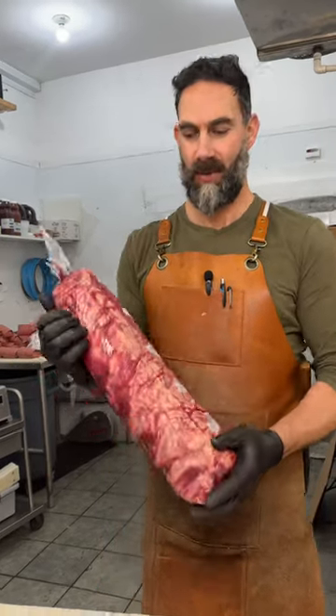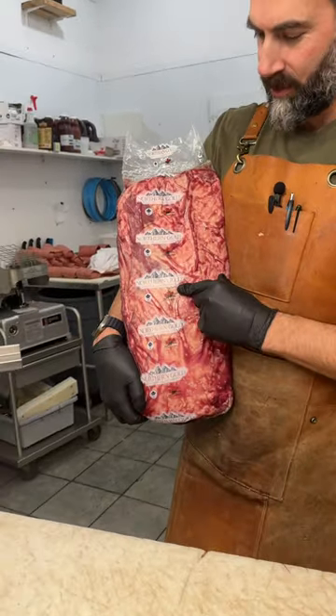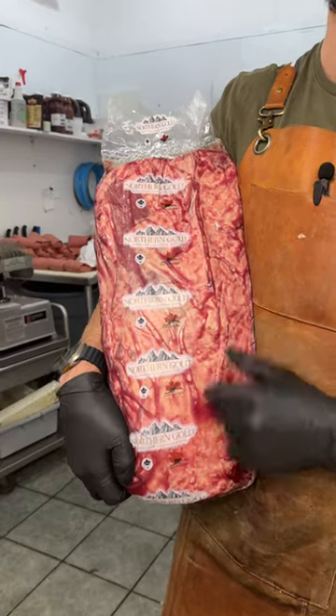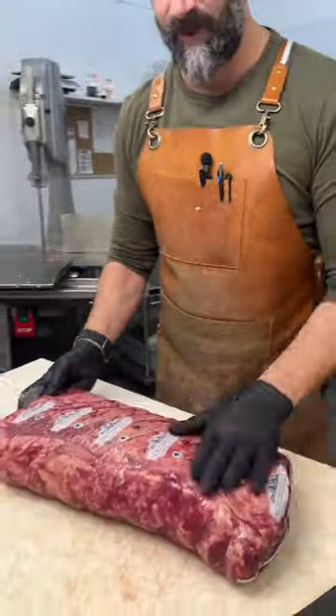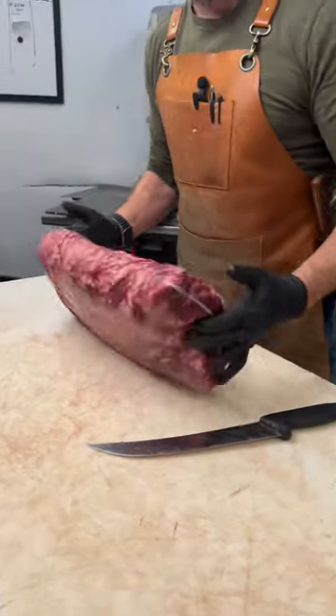All right, welcome to Dumashell. Today we got a treat. We got a beautiful Northern Gold AAA Premium Alberta Beef. We've got a ribeye here. It was given to us by Vyond X Meats. They're out of Quebec.